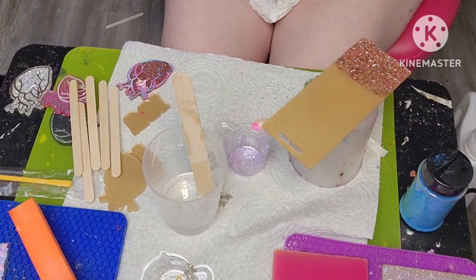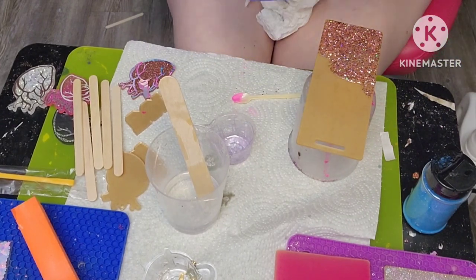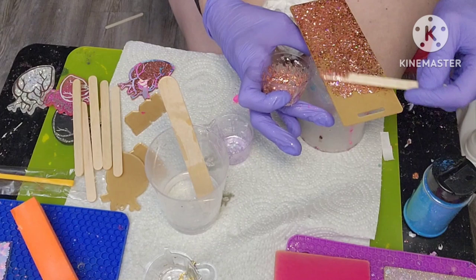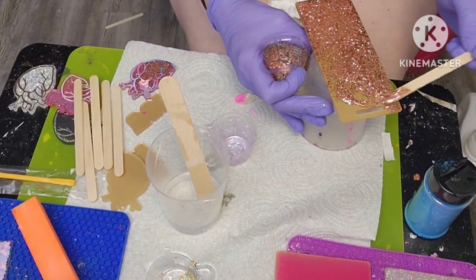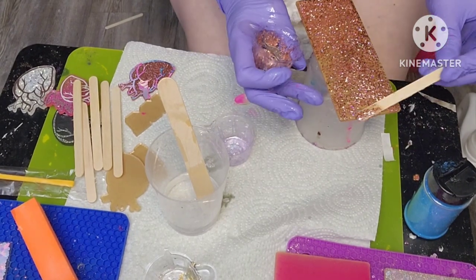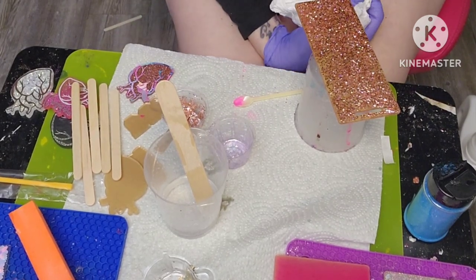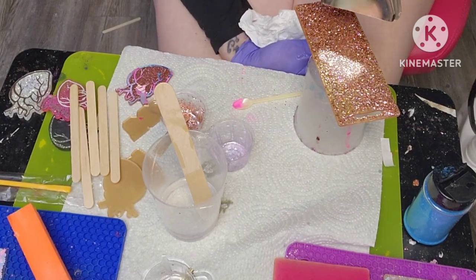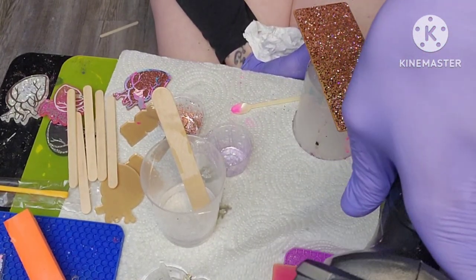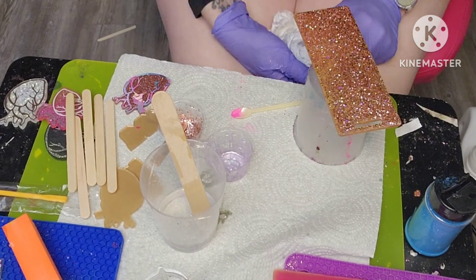I'm going to use this Fairy Godmother glitter from Pretty Personal, which is a gorgeous rose gold. I'm going to take my heat gun and use that to get rid of any bubbles. I'm going to let that cure and then I will be back.